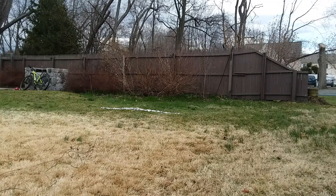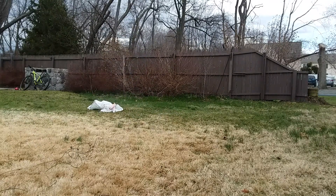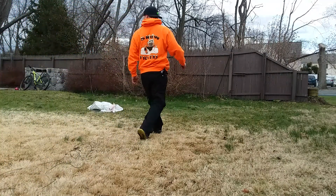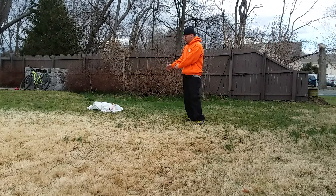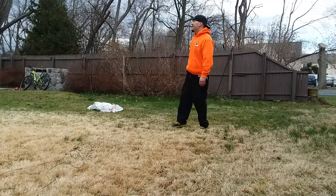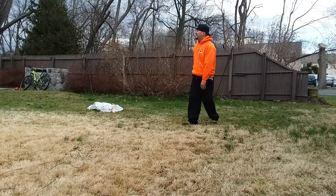All right, ready? There she goes — it worked! That was louder than the first one, wasn't it? All right, well there's your side curtain airbag. That explosion will protect you in an accident, I guess. Sorry honey — did you see it? Nice.